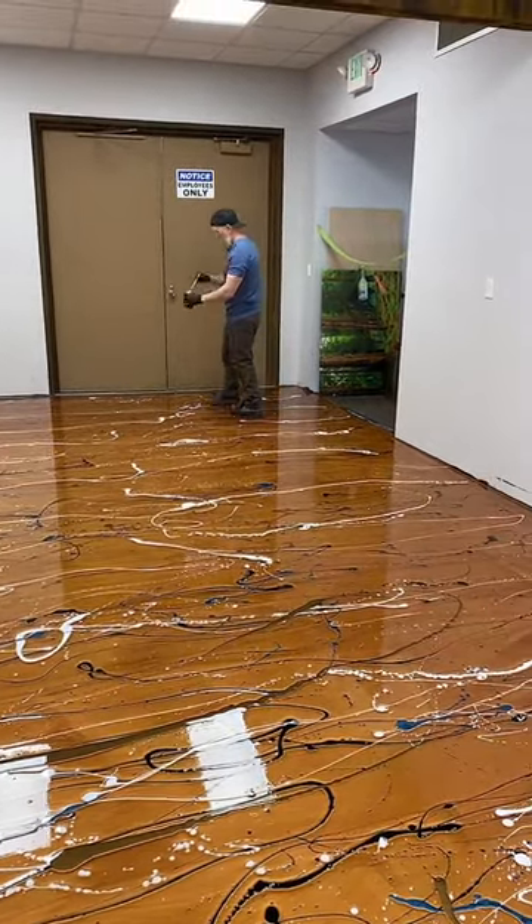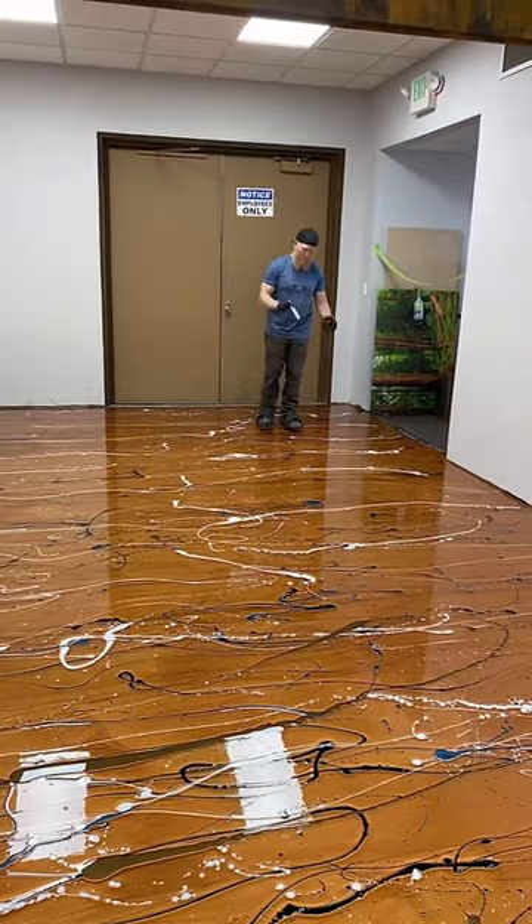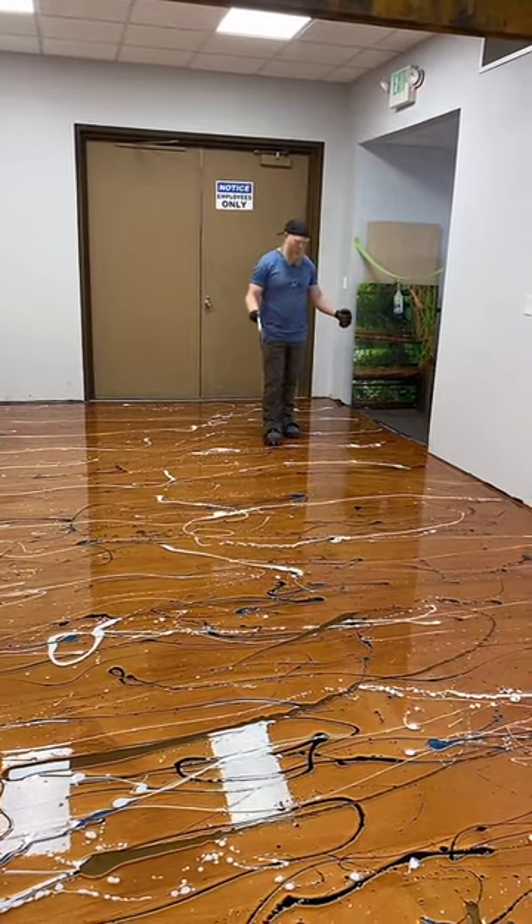Now I'm putting bronze down. I'm going to swipe this with a few different tools because I'm trying to do a wood grain pattern.